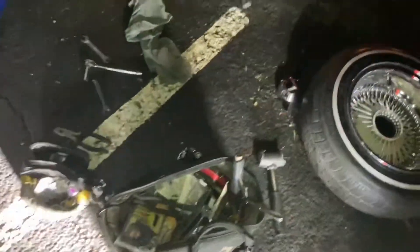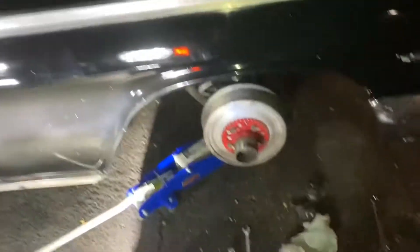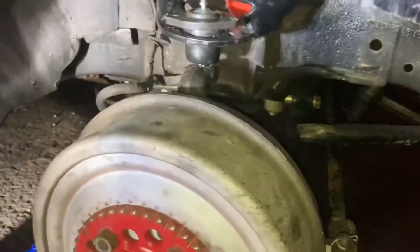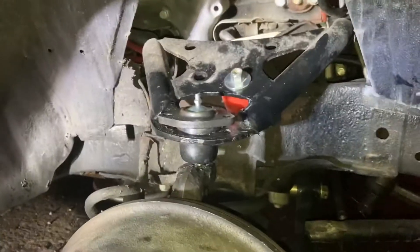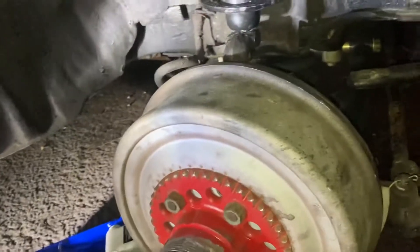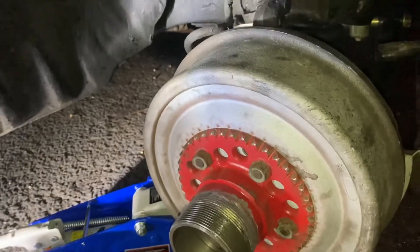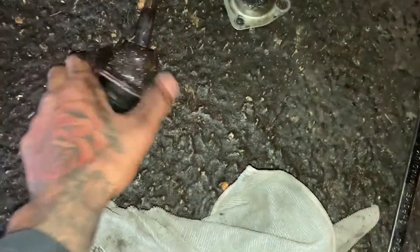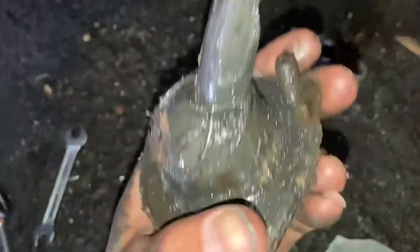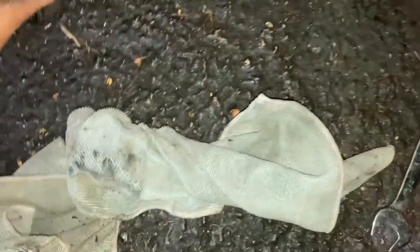I don't want to speak too soon, but I think I just changed out my ball joint myself. I've been hearing a little click clack while I'm driving — like a rotating noise, an annoying noise. I think it's my ball joint. I think my ball joint was bad. This is the ball joint that it came with — there it is.